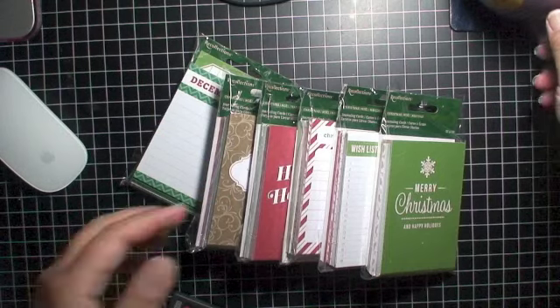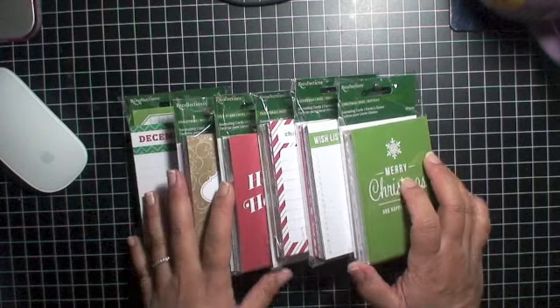Hey guys, it's Nadine. I wanted to share with you guys these cards that I got from Michaels.